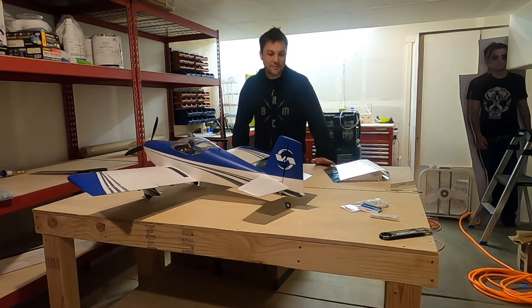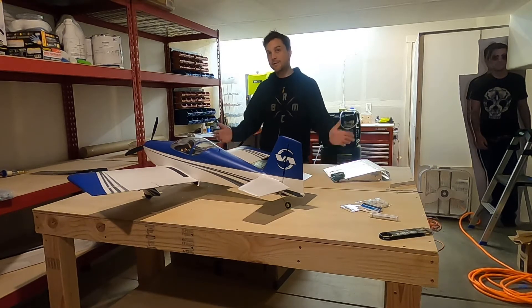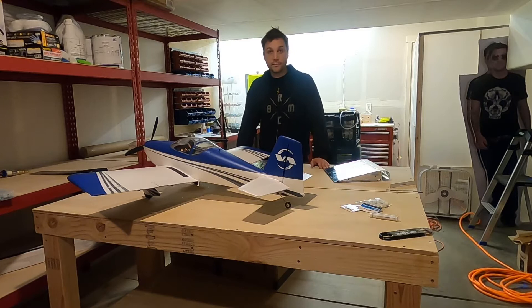Hello. Welcome to episode one of building a home-built experimental aircraft. I'm Ryan from RyanPlies, and over the next few years, we're going to be building an aircraft here in this shop.